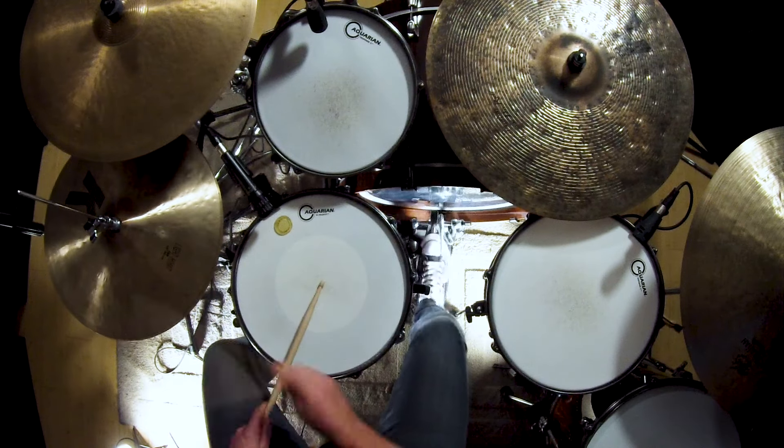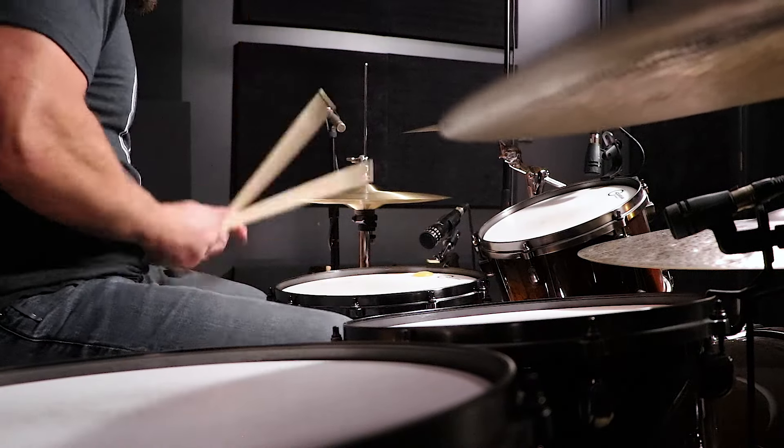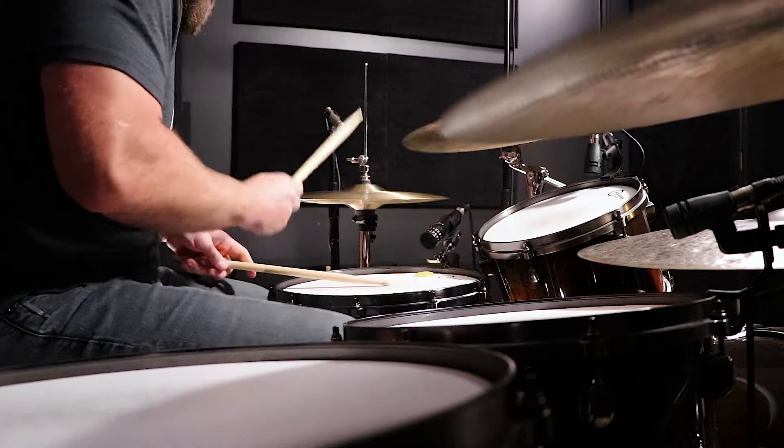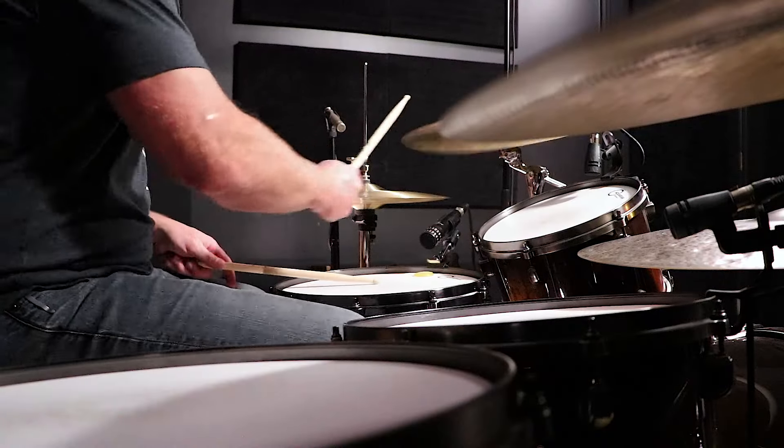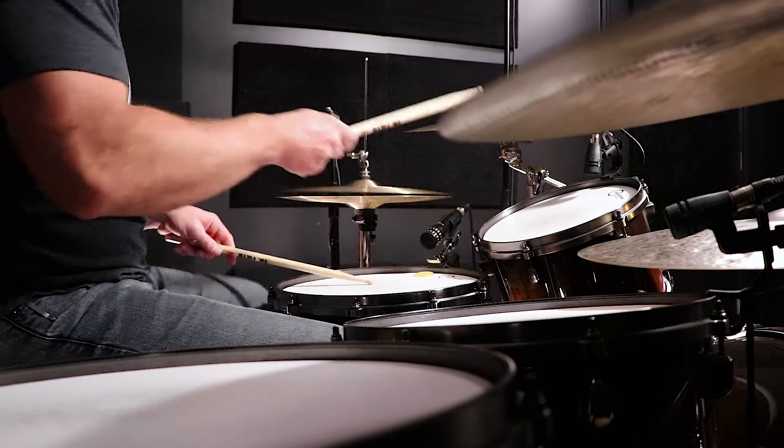Let me play what bad time sounds like. I'm all over the place — dropping beats, dragging, pushing. Some of you are laughing because you sound like that. I sounded like that for a very long time. What is good timing? Without a click or metronome, good timing has no big fluctuations in tempo, no dropped beats, no added beats.